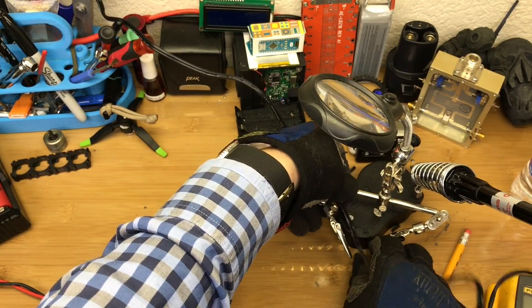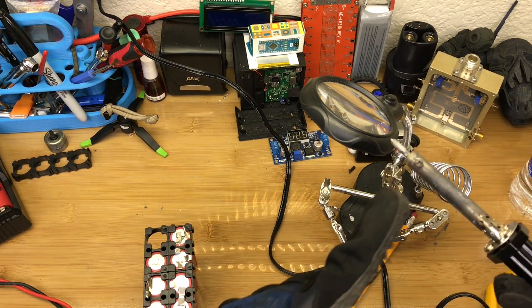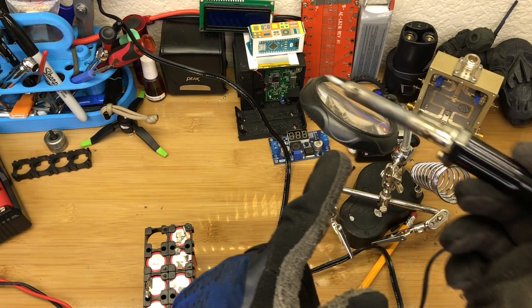If I could give you any advice for soldering, it would be: do not grab the hot end.